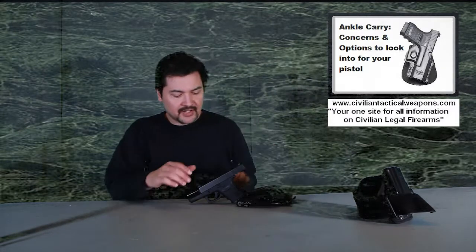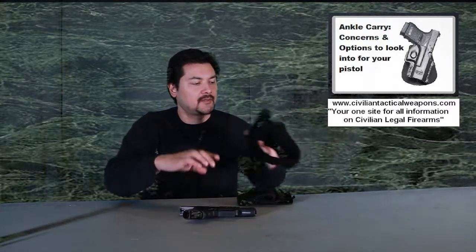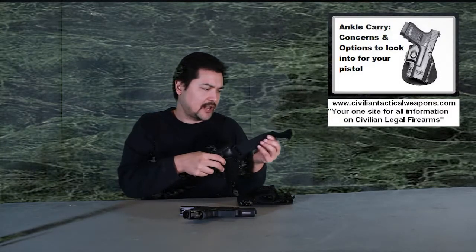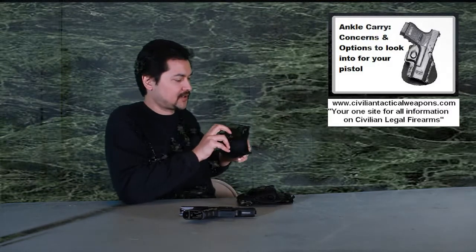Hello everyone. Thank you for tuning in again to another episode of CivilianTacticalWeapons.com. Today's episode is going to be covering ankle holsters. I want to do an update on a Phobos holster that I talked about and recommended a while ago. Now that it's been close to about a year, I'd like to do a follow-up because of some interesting results. The Phobos holster is an ankle holster.